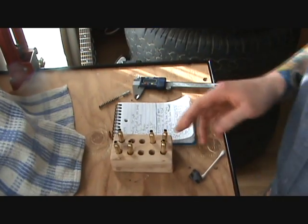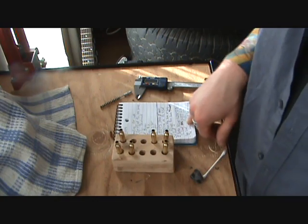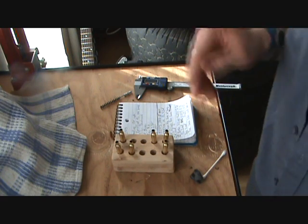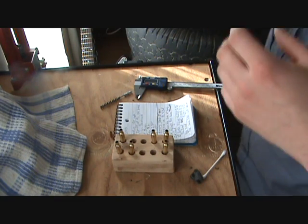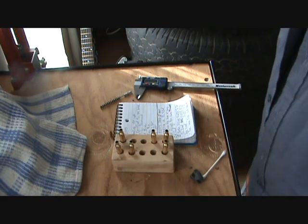What I found when I measured them was the three that have been full length sized all measured consistently at 0.225 inches, while those that were neck sized measured in at 0.227 inches. So what that means is the neck sizing die is exerting 2 thousandths of an inch less crush on the bullet — less grip on the bullet, if you will.